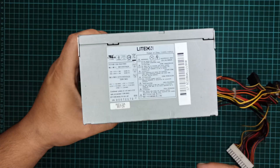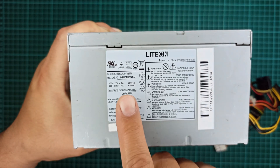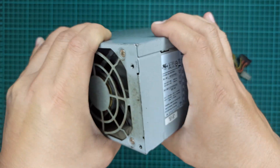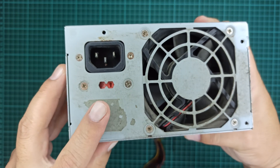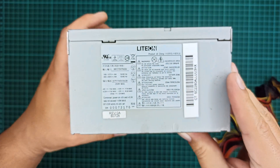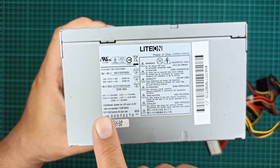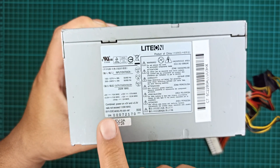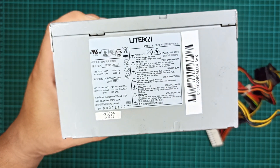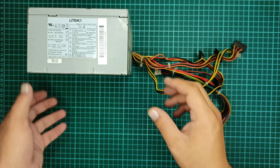Let's first check its specifications that are written on its case. This power supply requires between 100V up to 240V to operate, which can be switched using the switch available on its front panel. This power supply is capable of providing up to 250W output power as 3.3V, 5V, and minus 12V. It's also written that the combined power on the plus 5V and plus 3.3V rail must not exceed 110W max, otherwise the power supply might malfunction.